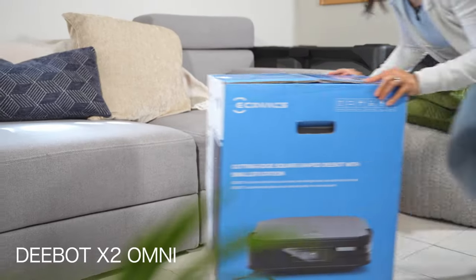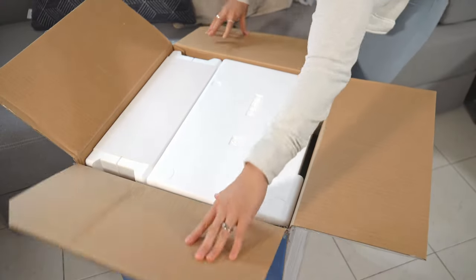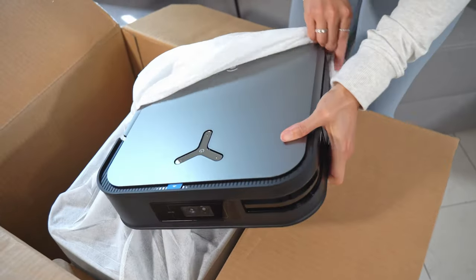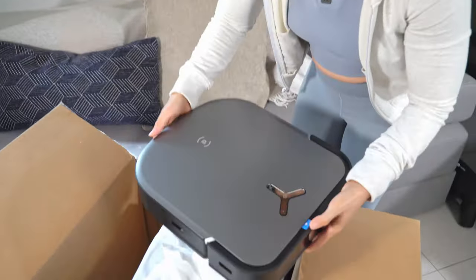But this brand new DBOT X2 Omni is the crème de la crème flagship from Ecovacs. Just like everything in life, there are levels to it — it's like the iPhone 14 Pro Max or the Galaxy S23 Ultra of the robot vacuum world.